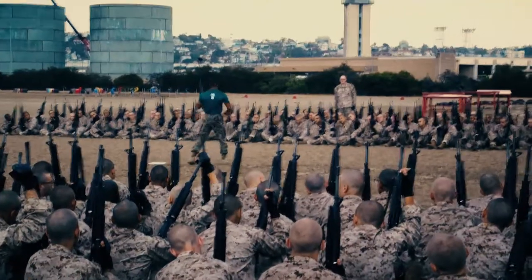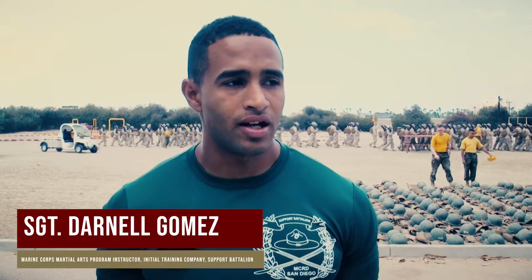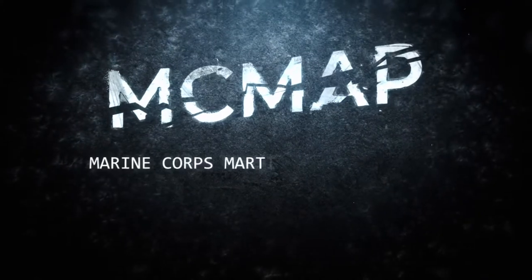My position is one of the instructors in the instructor training company. I work inside the dojo and we teach the recruits MCMAP, the Marine Corps martial arts program.